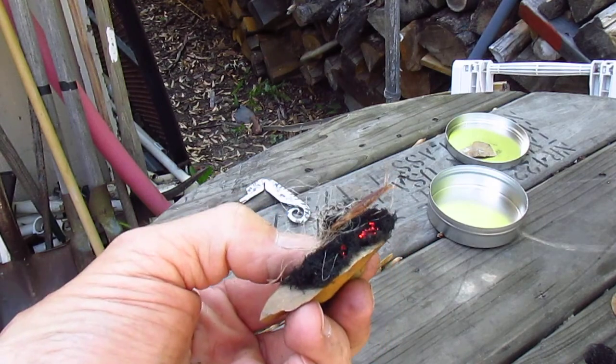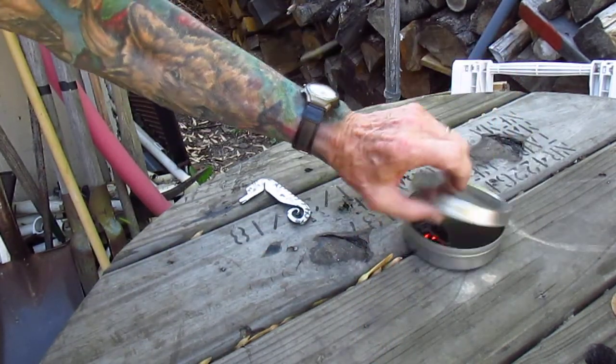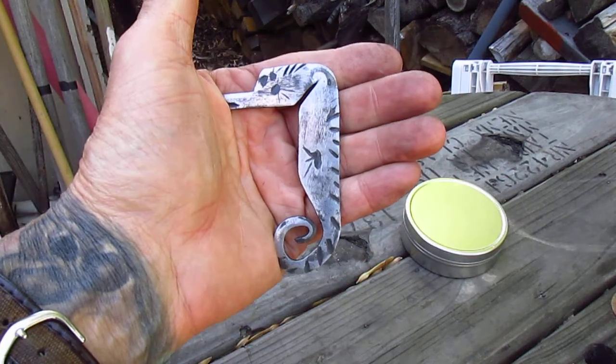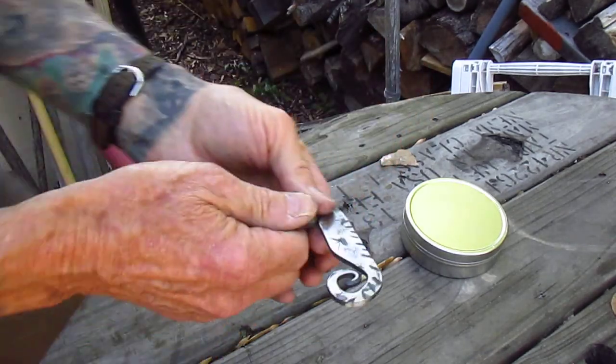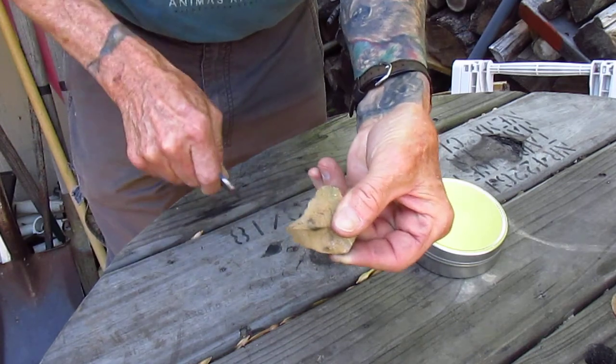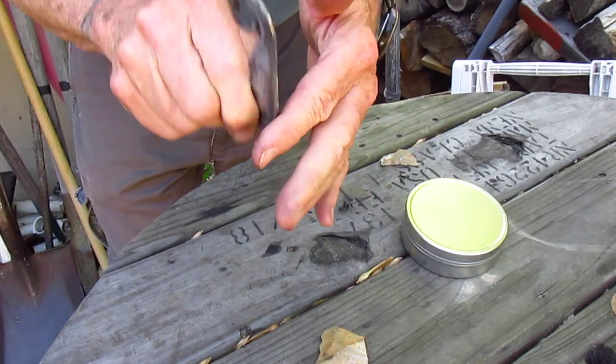Good striker. I'm gonna put it in here and douse it out. Hopefully this is the striker — I hold it like this on its head and hit it like this, and it's much easier to hold on to. Like that, and you got this whole striking area.